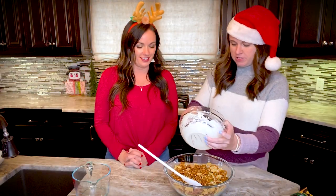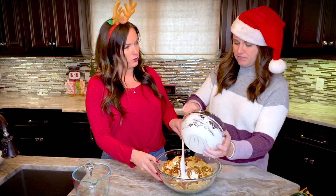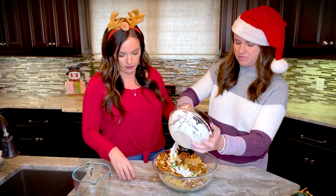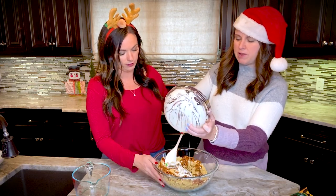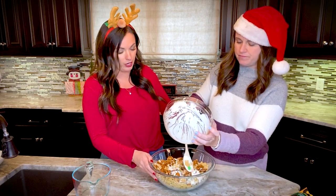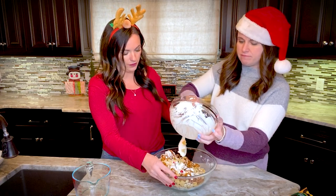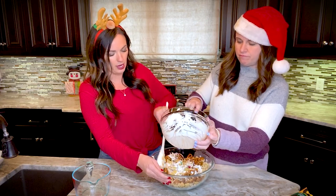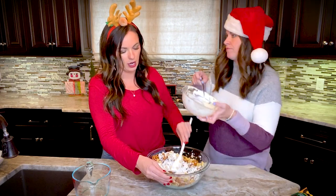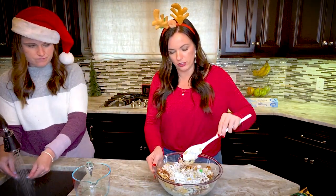We're going to pour the melted white chocolate over the mixture while stirring at the same time. You want to mix it in the bowl first, then dump it on the pan to cool and harden — it's harder to mix directly on the pan. As you can see, the white chocolate is getting coated and giving it a pretty Christmas look.